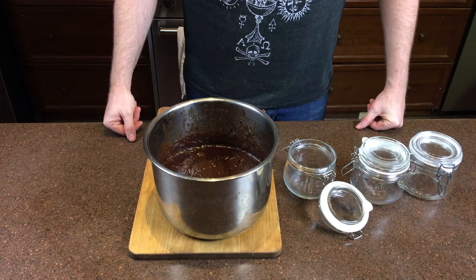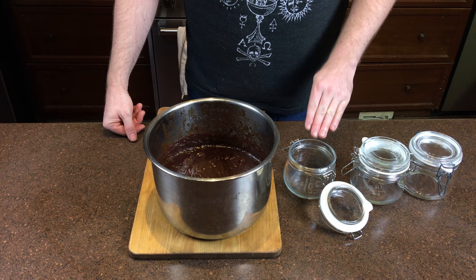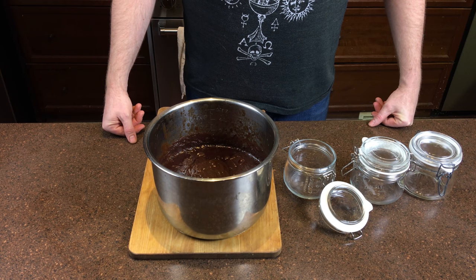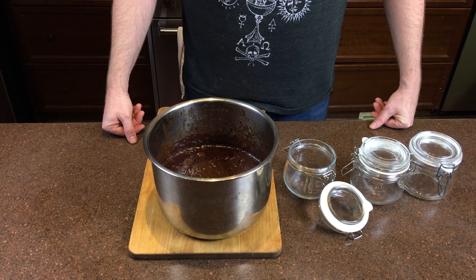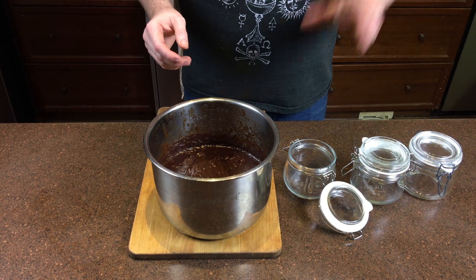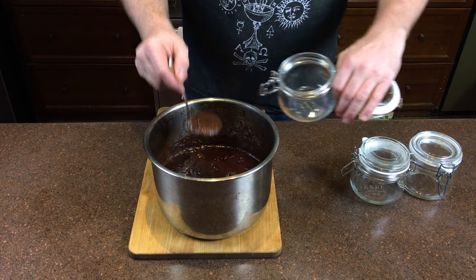The brown sauce has cooled a little bit — it is still very warm. I wanted to bottle it while warm so it would go into the bottles fairly sterile. I had considered using narrow-neck bottles like those used for steak sauce, but I tried that and failed. So I am just transferring it into jars like these.